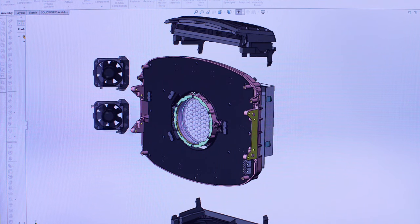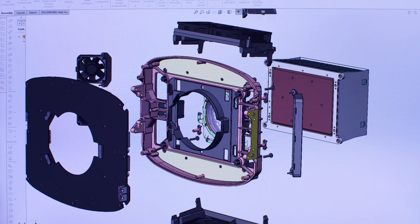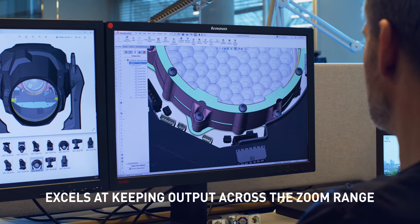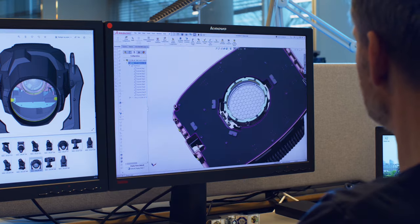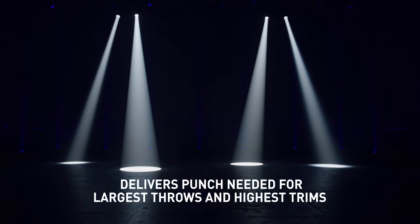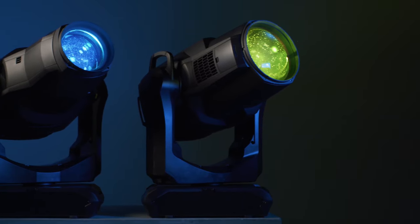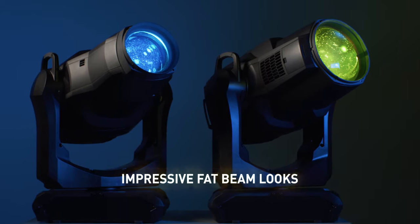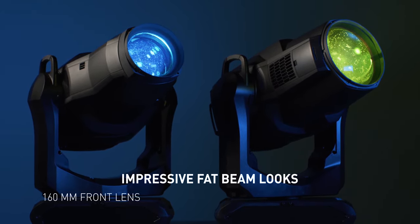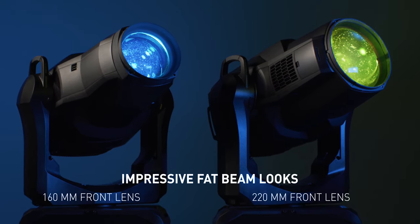With our tailor-made light engine and optics designed as one unified system, Mac Ultra excels at keeping output across the zoom range. With high luminous flux and intensity at narrow zoom angles, Mac Ultra delivers the punch needed for the largest throws and highest trims. The fixtures feature impressive fat beam looks with a 160 millimeter front lens on Mac Ultra Performance and a 220 millimeter front lens on Mac Ultra Wash.